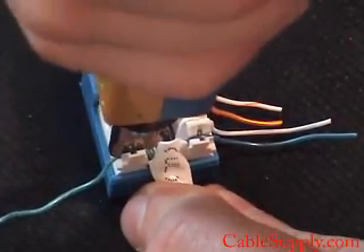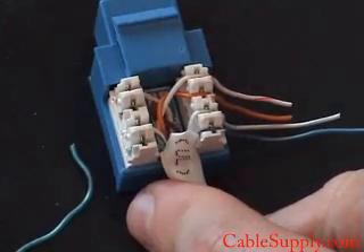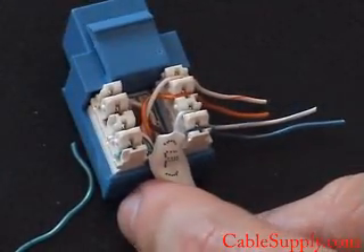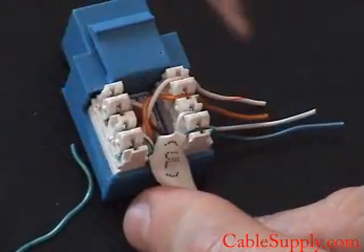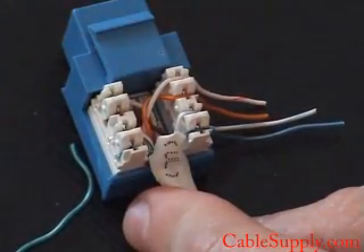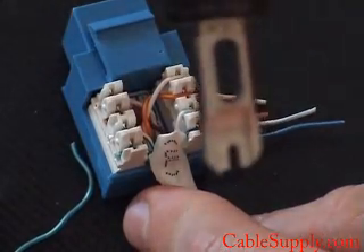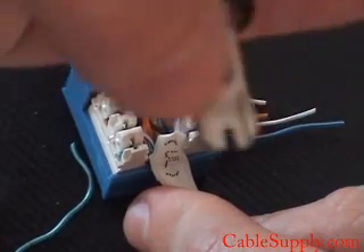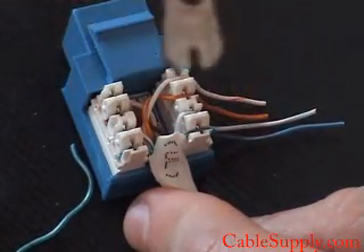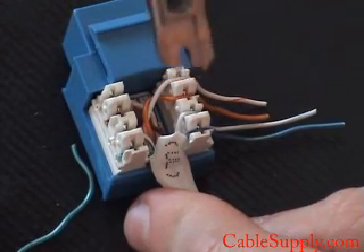I'm going to turn the blade towards you so you can see that I'm using the cutting side of the blade. You see it's the cutting side that's actually doing the cut. Notice that one side of the blade is a little bit longer than the other — that's the cutting blade, the cutting side. So in this case, we're going to turn it over and the cutting blade is going to go this way.